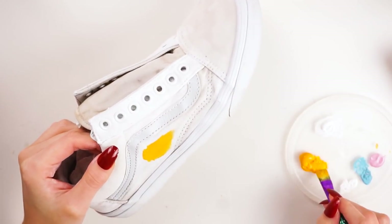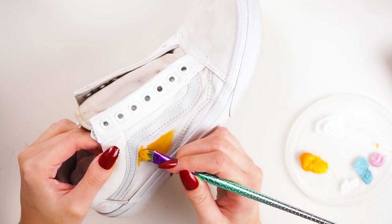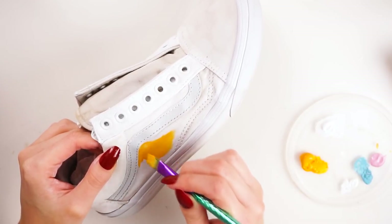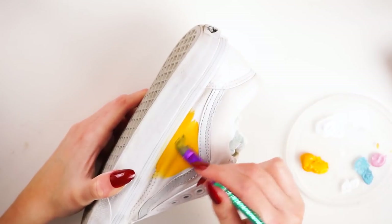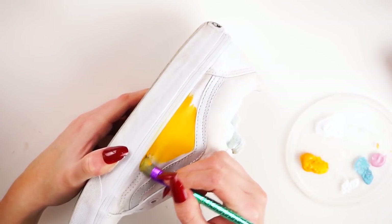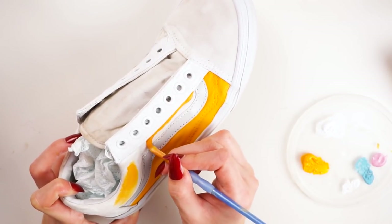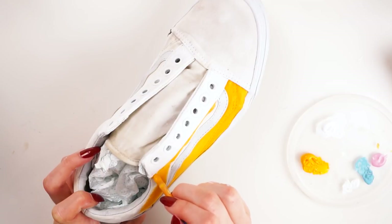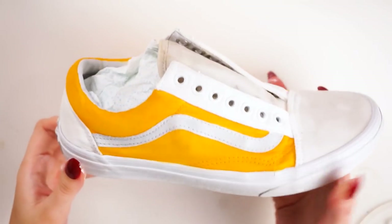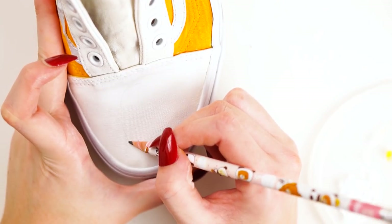I went ahead and painted all of the shoes in a nice coat of white acrylic paint first, watered down slightly to get a nice even base, and then I went in with a yellowy-orange colour just to match Gudetama. I painted both the bottom side panel and the top panel of the Vans. I did actually later change the top panel because I thought the orange was a bit too much, but you can leave it like that if you want.